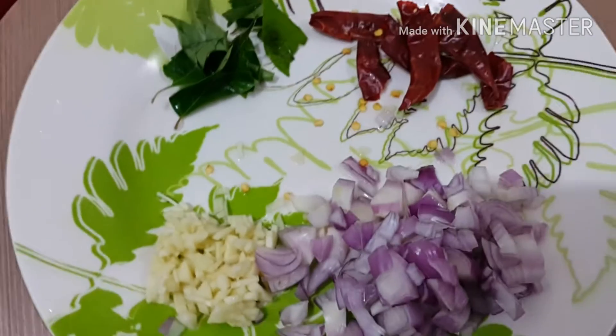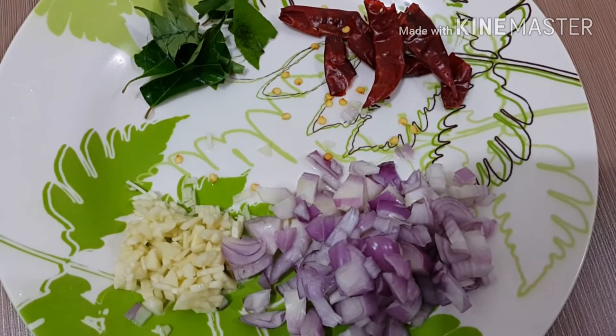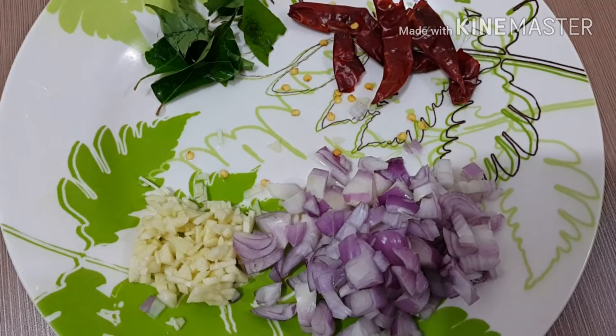For the seasoning we need shallots, garlic, some curry leaves, and dry red chillies. I have taken coconut oil in the pan — to this, splutter some mustard seeds, dry red chillies, and curry leaves.